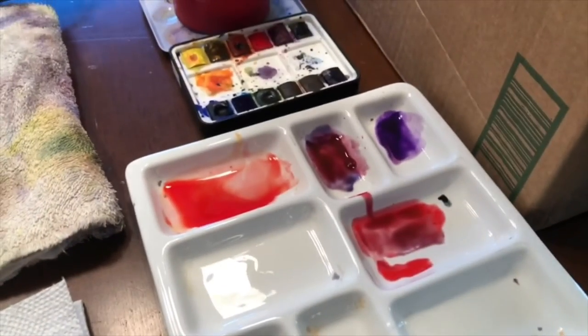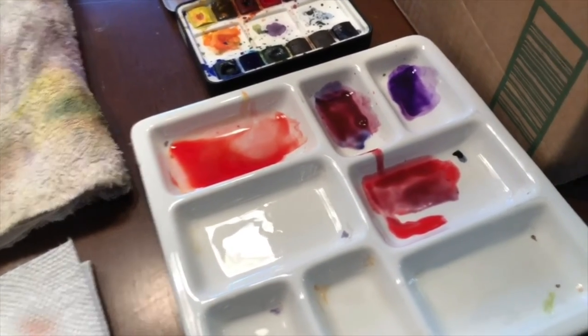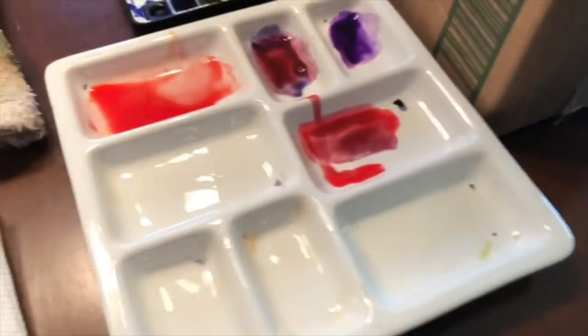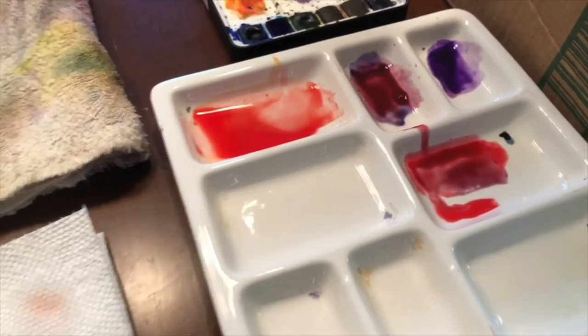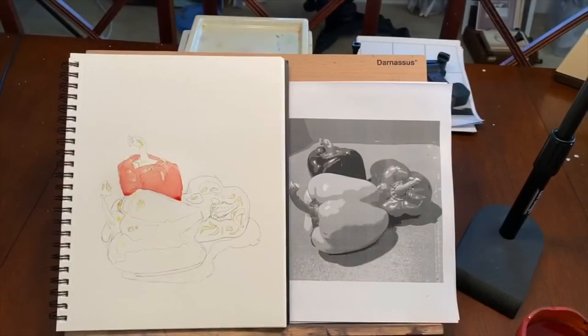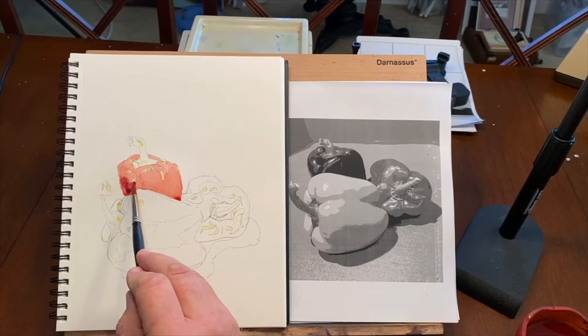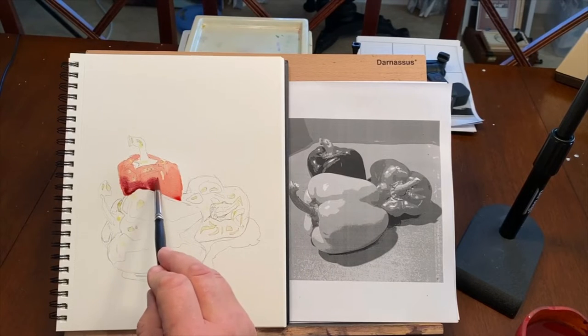Looking at my palette now, I've got the red mixture with the little bit of azo yellow top left, then I added some purple and some Payne's gray, and I'm mixing the three together to get a darker tone that I can then start to put into the pepper. I have to stop talking for a second and start painting. Yep, this is still wet enough that I can do this and work around the areas that are supposed to be light.